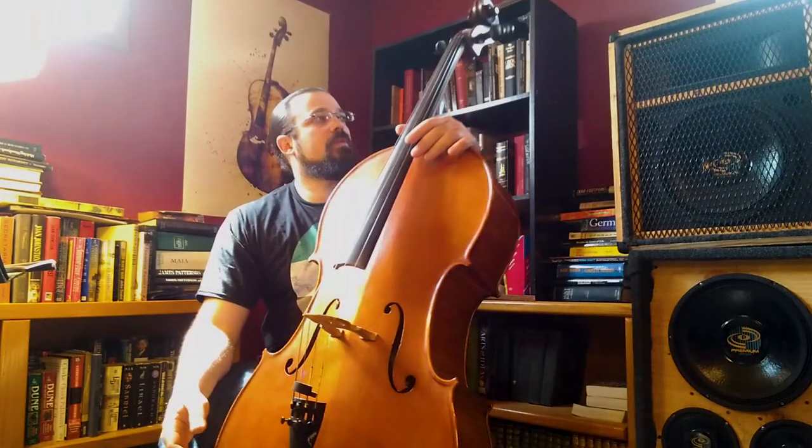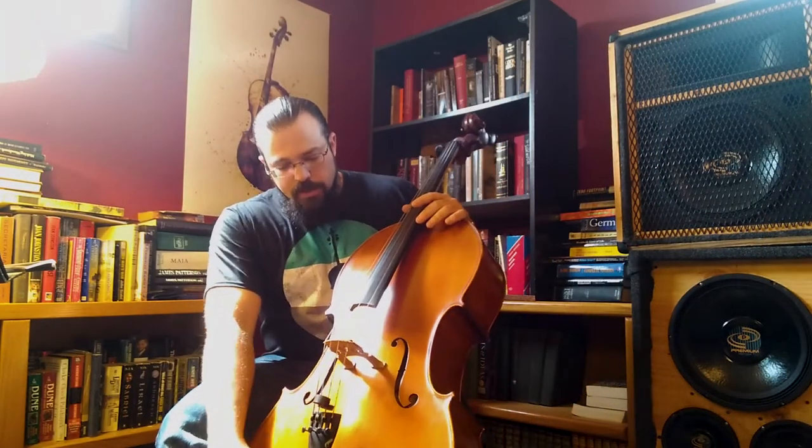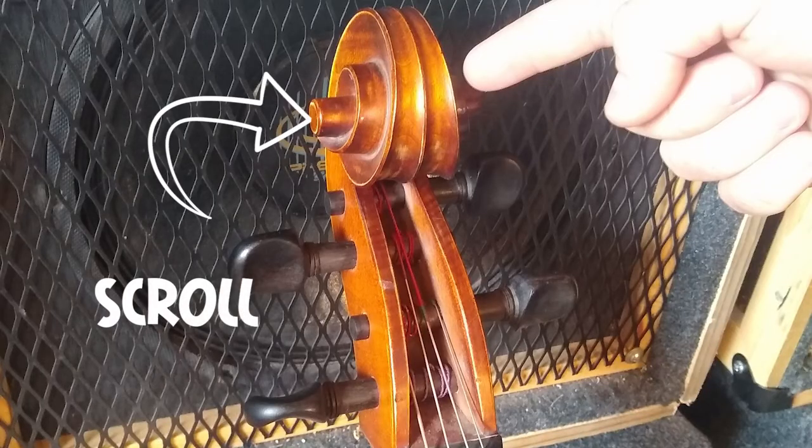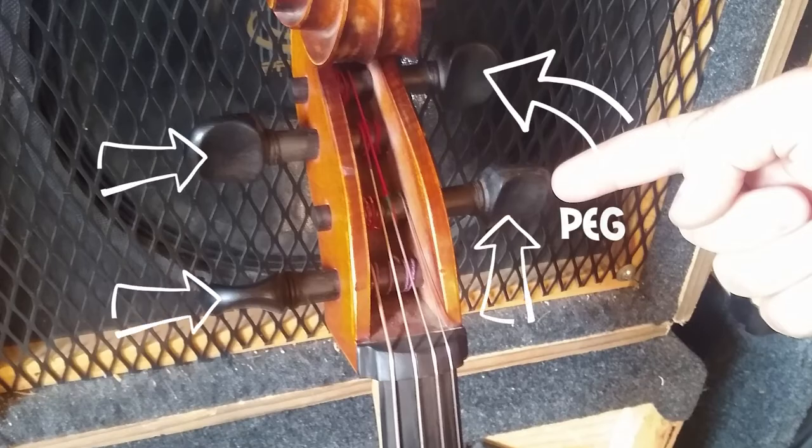Starting with this wonderful instrument, there are a number of parts to it. Starting at the top, we have the scroll, and then we have the individual pegs up here.